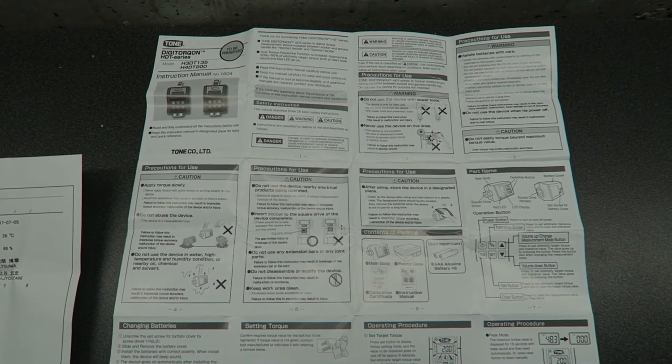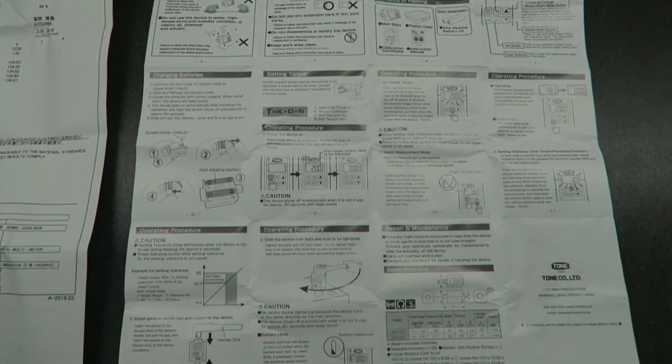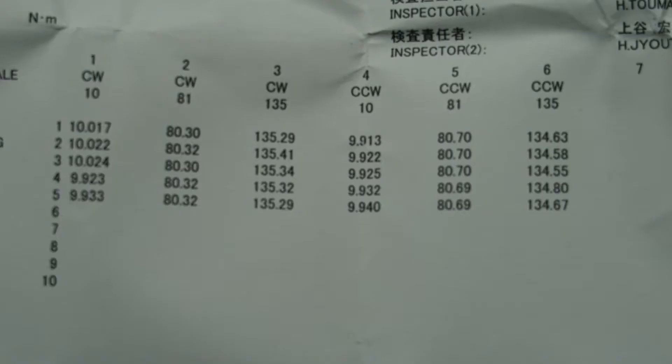The torque converter comes with a detailed instruction sheet in Japanese and English — this side is all in English and describes all the different modes and how to set them. A calibration certificate is also included. Zooming in on the certificate, you can see the actual recorded test data — both clockwise and counterclockwise measurements were made at 10, 81, and 135 Newton meters. The error comes out to less than 1%, and this unit is specified for plus or minus 3%, so it's well within the specified tolerance.